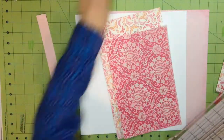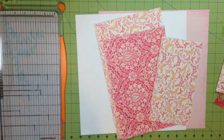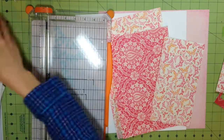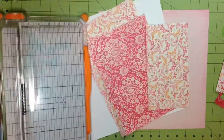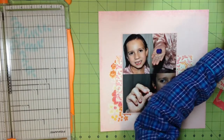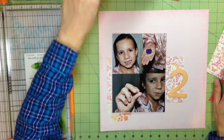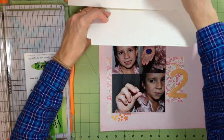Here I'm cutting out the different pattern pieces from the kit. I ended up using just this butterfly paper — I did not use the pink paper because it just felt like too much on this layout. I kept it to just the butterfly paper, and I really didn't use much more pattern paper. I think I ended up using just a couple of the flowers, which I cut out.